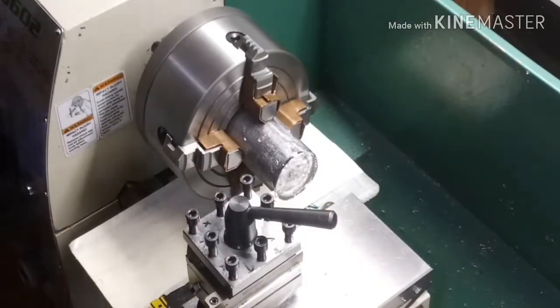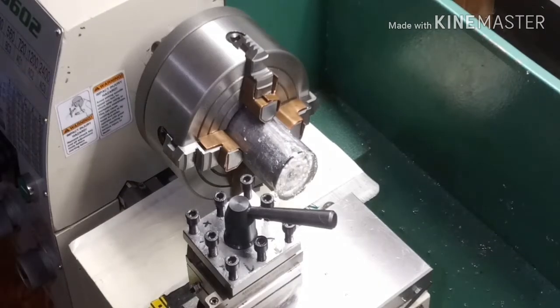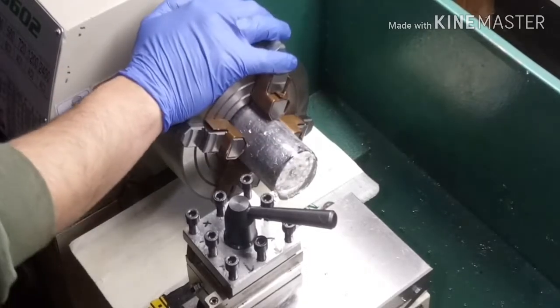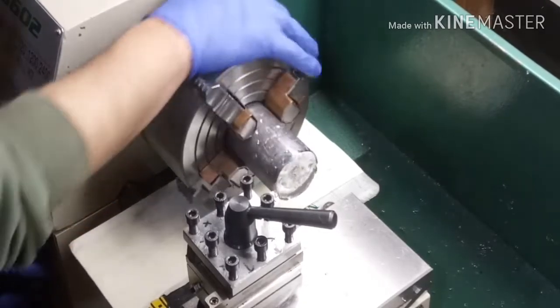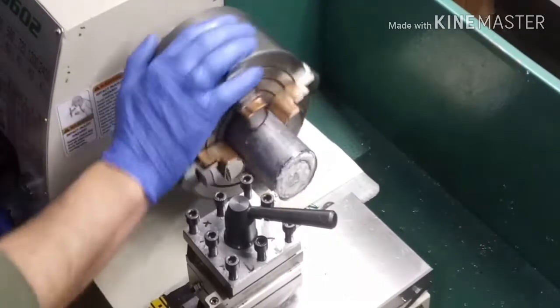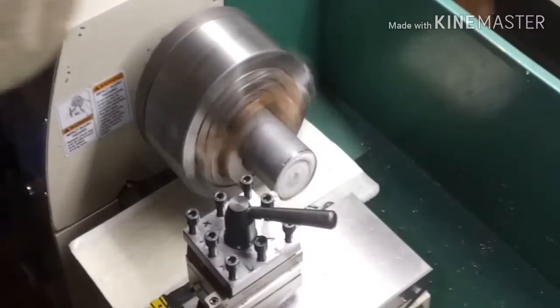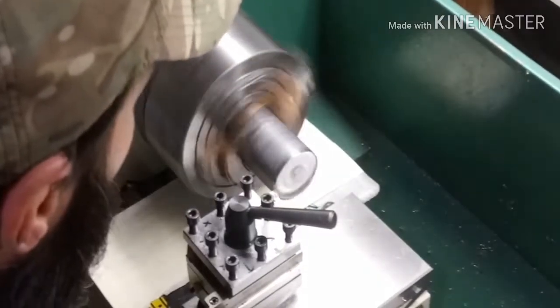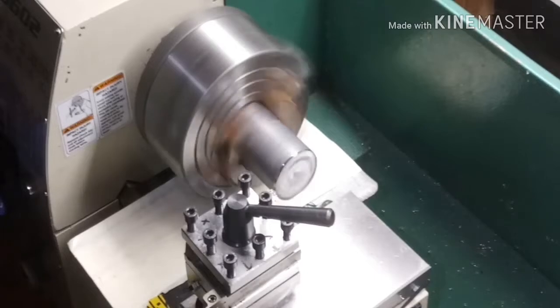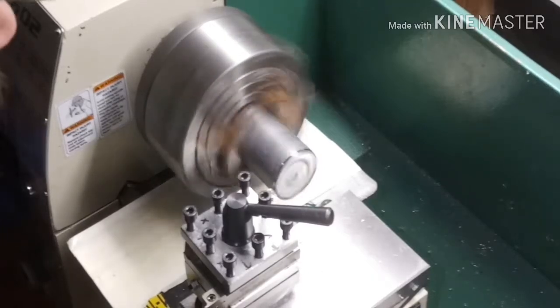We're gonna turn up the feed a little bit. I've got it on the slowest setting and I think we can do a little better than that. We need to turn this lever over to one, and turn this lever over to C. We got it. We'll see what happens — maybe it'll chip a little better out. It's machining really well instead of solid.